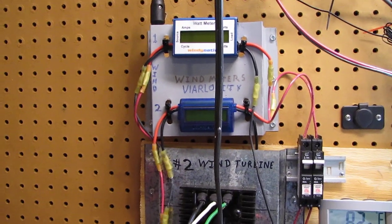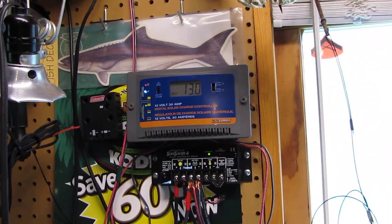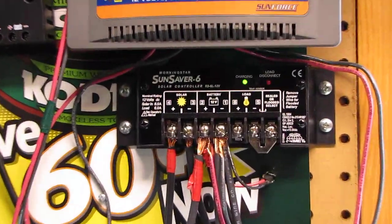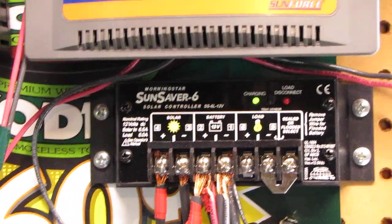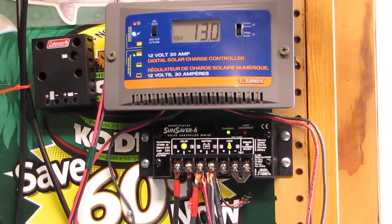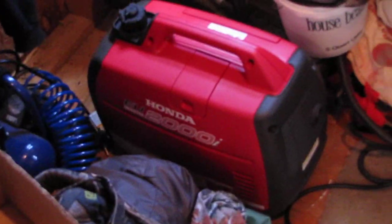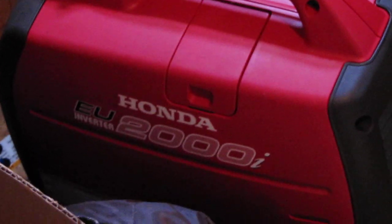And this is my other off-grid system used during the hurricane when all the power was out — a Morningstar Sun Saver with 40 watts of solar hooked to that. And there's an old trusty Honda E2009 that helped things burn that night when there wasn't any wind or solar.